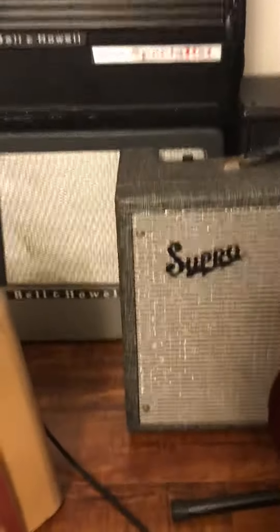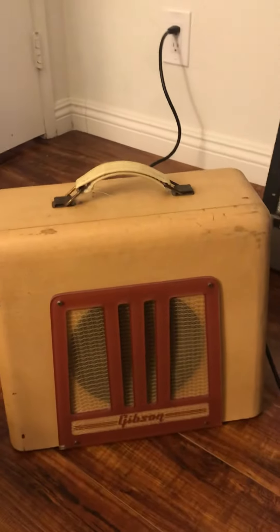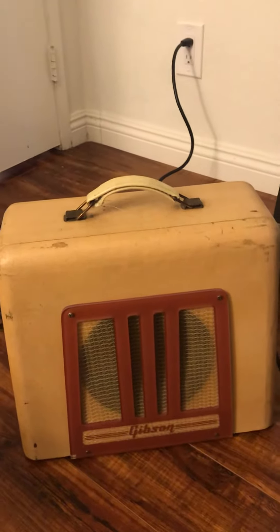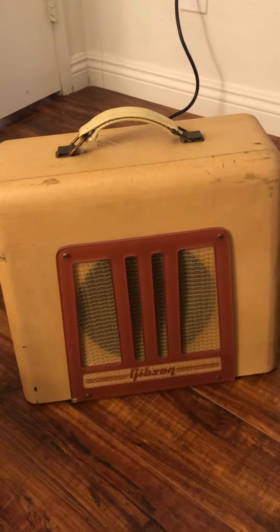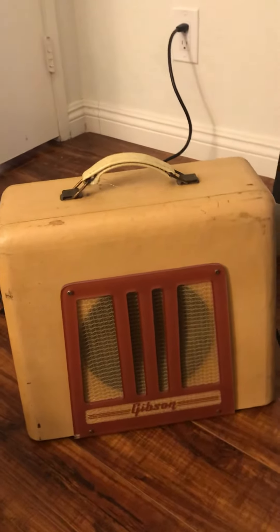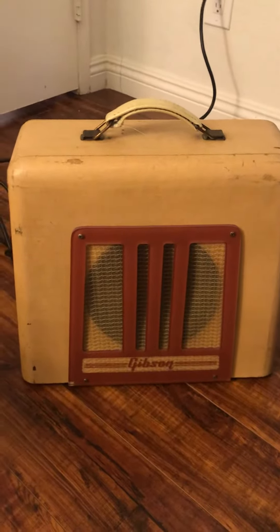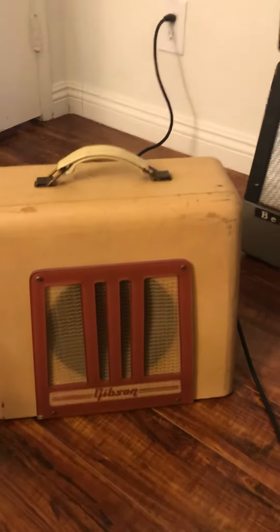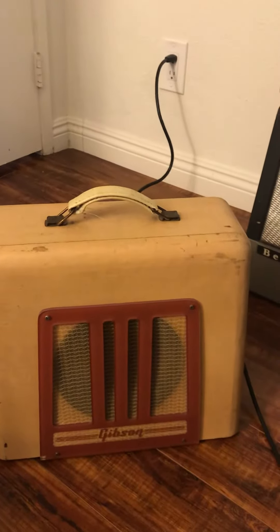Let me plug in a guitar real quick. That's the humbuckers at full volume on a Gibson SG. It's barely on the verge of break up. I don't know if you really need a pedal to get any kind of break up out of this guy.